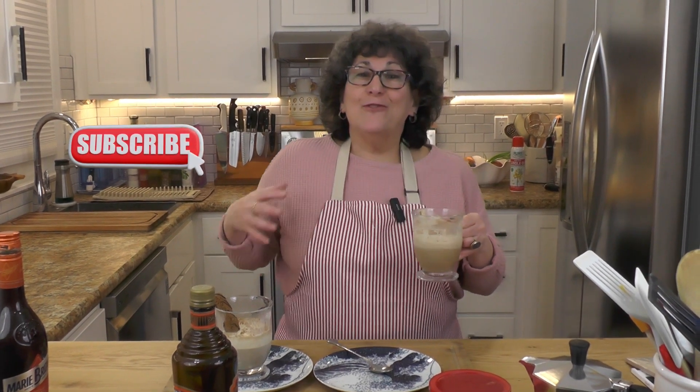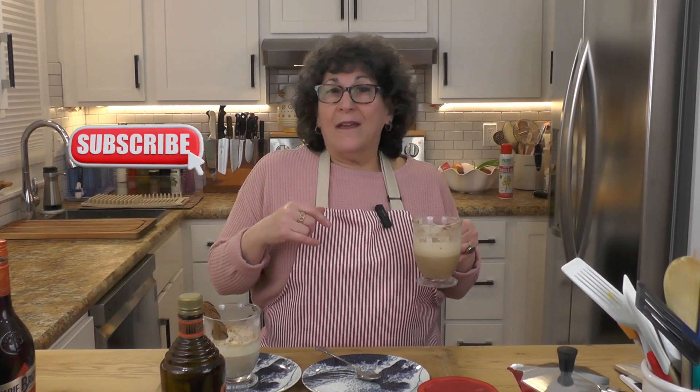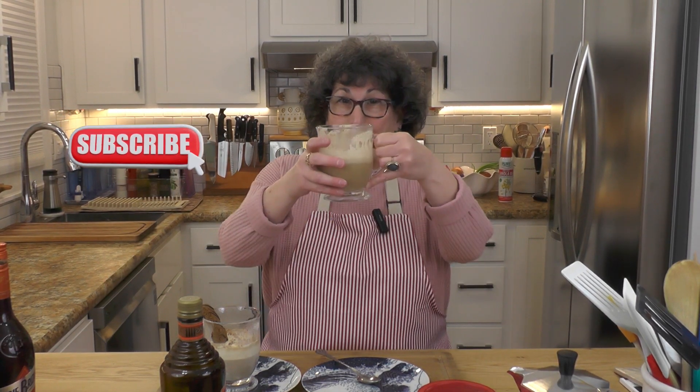Please like and subscribe — you keep me inspired — and I will see you next time on Secret Kitchens of New Jersey. Bye everyone.